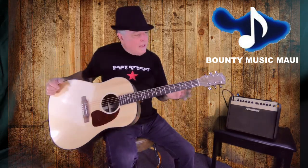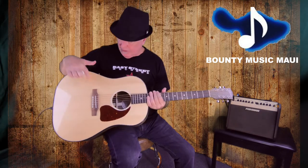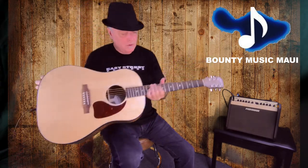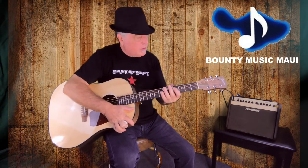The Gibson G45 Standard has an antique natural finish. What we have here is a solid walnut back and sides, a solid Sitka spruce top, the pickup in it is a Fishman Sonotone, the fingerboard is richlite — really smooth — and it has soft diamond inlays which I think are really cool looking.